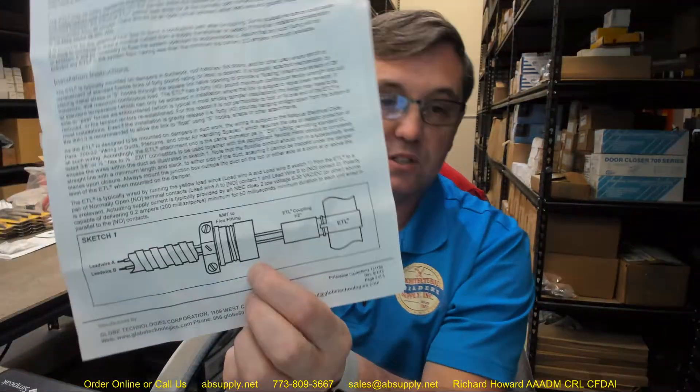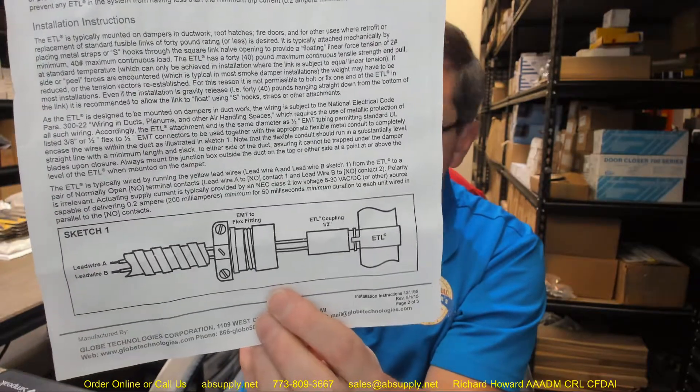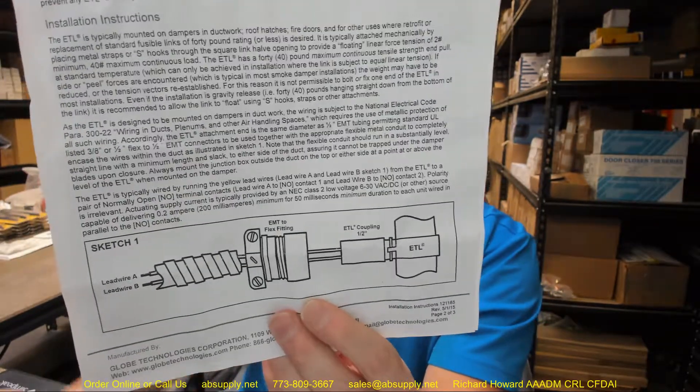For this reason, it is not permissible to bolt or fix one end of the ETL in most installations, even if the installation is gravity release — i.e., 40 pounds hanging straight down from the bottom of the link. It is recommended to allow the link to float using S hooks, straps, or other attachments. You can continue reading the rest of the installation instructions to see the conduit fitting they describe with the plug as well.